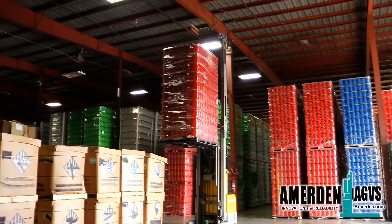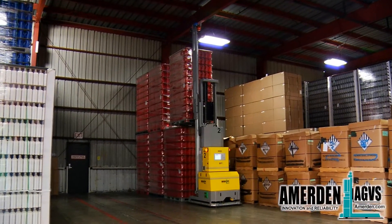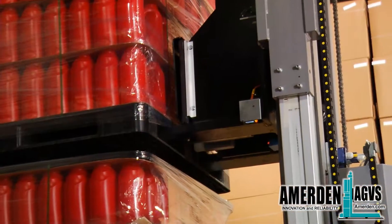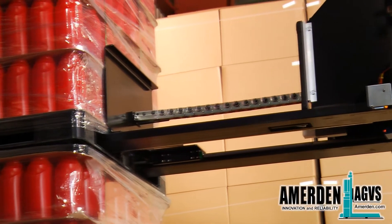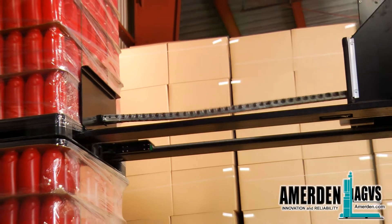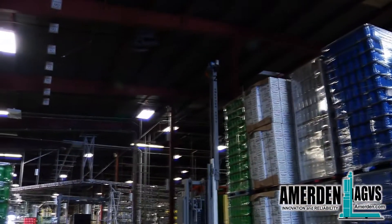In the warehouse, the AGV stacks the pallets two high. To make sure the AGV is depositing the pallet correctly, sensors inside the forks indicate when the pallet is free from the fork. The pusher is used as an extra safety while depositing pallets, to make sure the pallet stays in the correct position in case of floor unevenness.